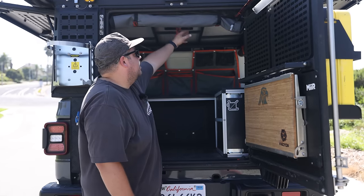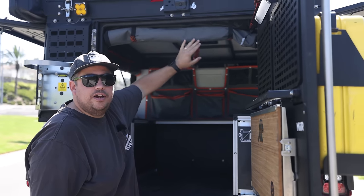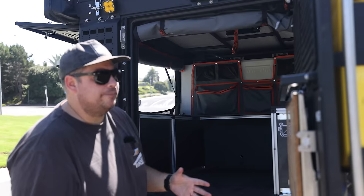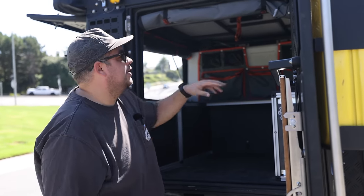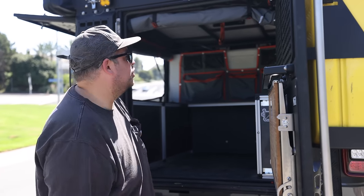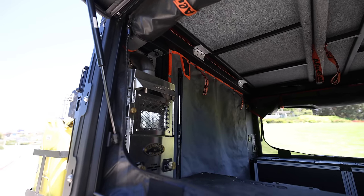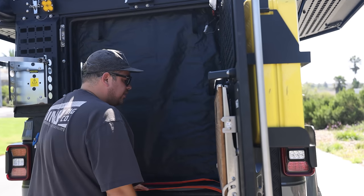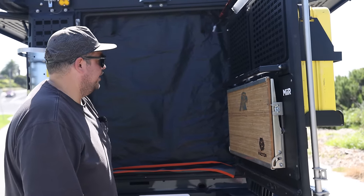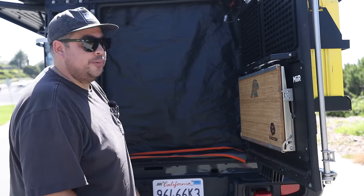We've also got the Alucab screens up here — a layer of screen material and a layer of the same burly canvas used on the tent. If your budget allows for only one screen, this is the screen to get. Keep your windows closed at camp, but as soon as I get to camp my door comes open — I pull these two tabs, the fabric drops down, and you've got zippers on both sides that keep the bug screens in. Usually we let the pup go to bed a little earlier, leave the screens down, and if she wakes up unhappy we can at least hear her.